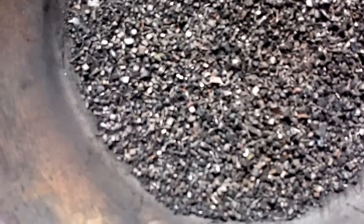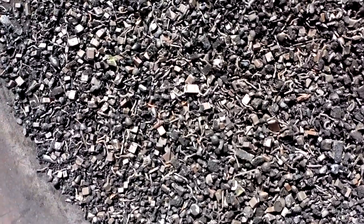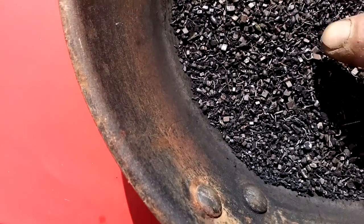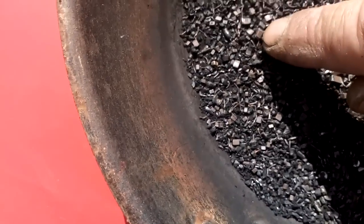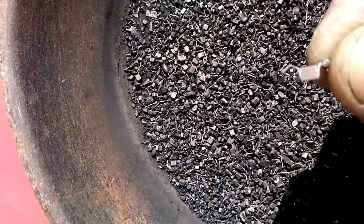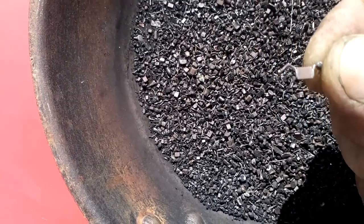After some crushing, see all those cubes? Look at that — it's actually inside a normal MLCC. You can see the internal structure after crushing.